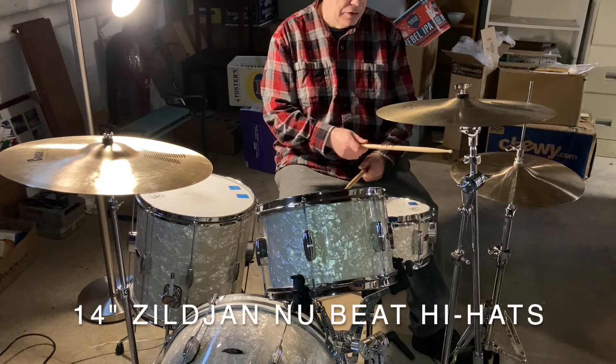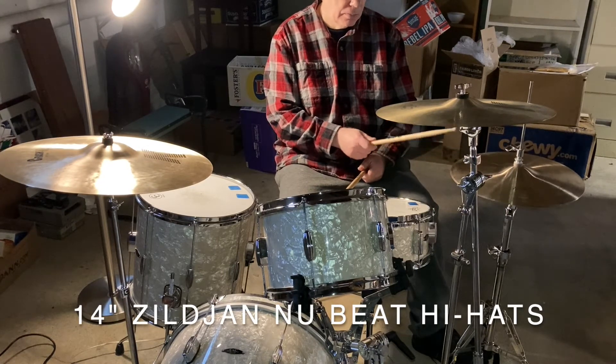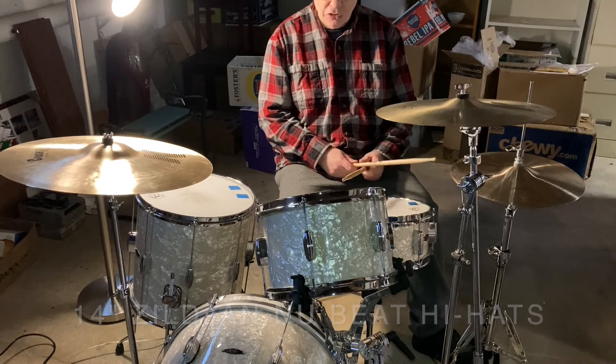I got new hi-hats for Christmas — for my birthday, which is the day after Christmas.